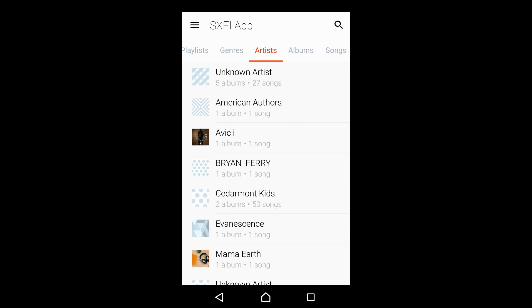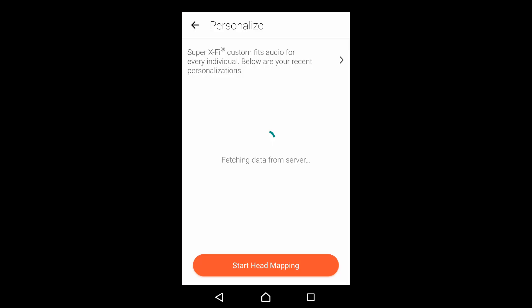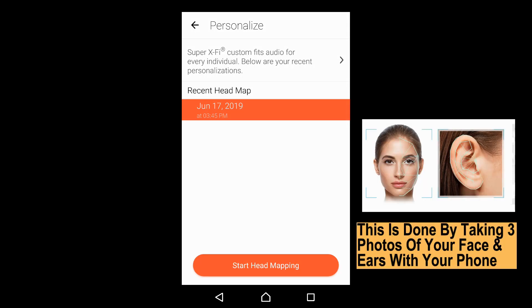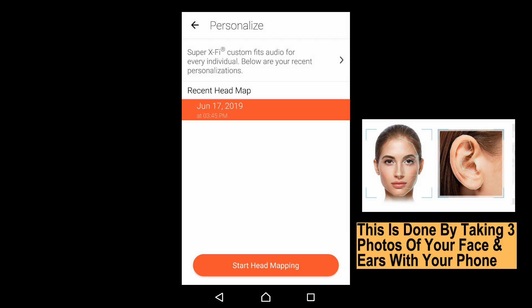This is the Super X5 app. The next step is to personalize our Super X5 profile. Go to Settings and select Personalize. Now, if you have not done your head mapping, please do so — it's best to ask someone to help you. Tap on Start Head Mapping and follow the instructions. As we have already done ours, we will skip this step.